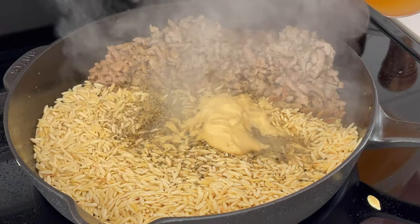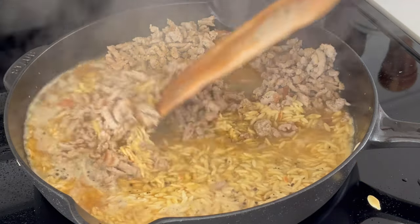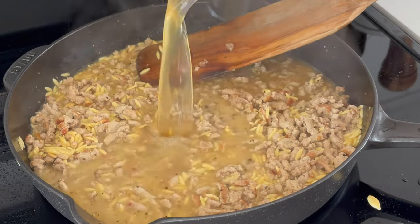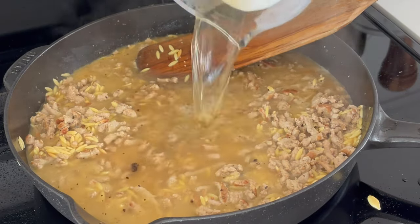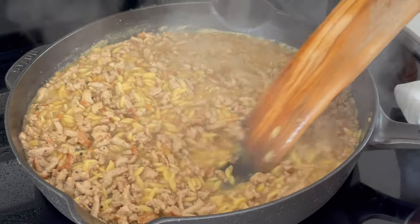Then we'll add two tablespoons of lemon pepper seasoning, two tablespoons of Dijon mustard, and a fourth cup or the juice of about one large lemon. Then we'll add a cup of chicken broth, deglaze the pan, and then add another one and a half cups — two and a half cups total.